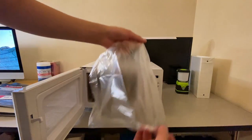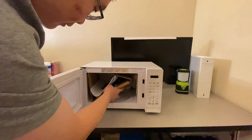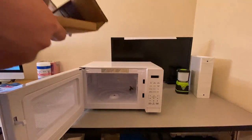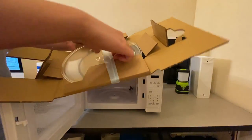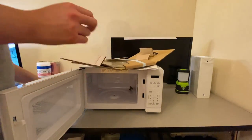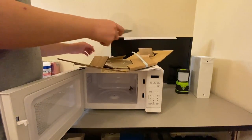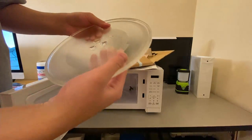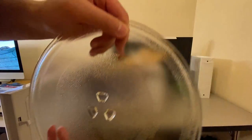We get some plastic film. And I think this bit is important — the thing that actually spins. And some instructions. Yep, there it is — the glass turntable.